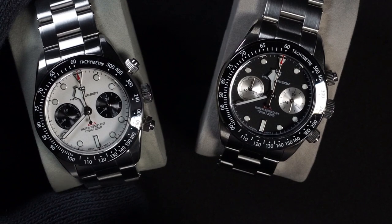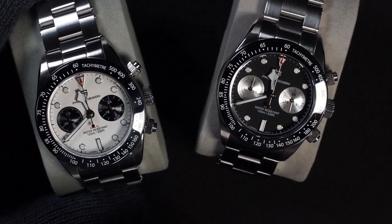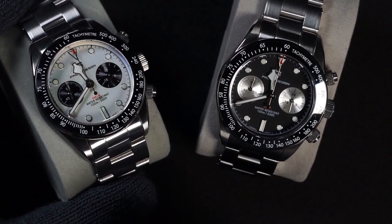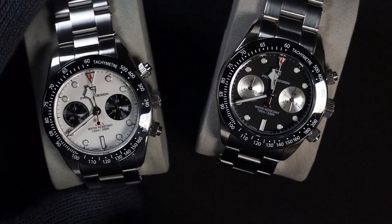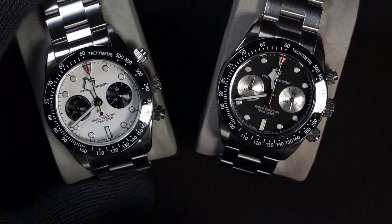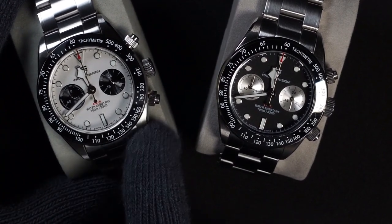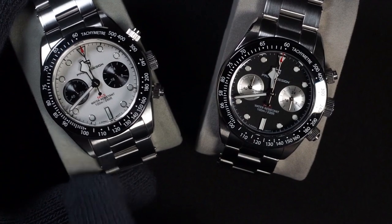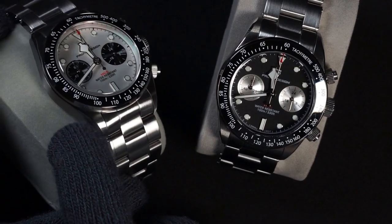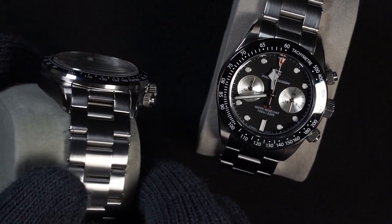First we'll talk about the specifications. We have sapphire crystal, and we have a ceramic insert on the bezel — which is different, as you might expect it to be aluminum, but it is in fact ceramic. We have the signature Tudor-style snowflake hands, loomed markers and hands, and a contrasting sub-dial. The case is made of stainless steel that is primarily brushed on the lugs as well as the side of the case, but there is some polishing on the chamfer on the side as well as where the bezel insert meets the body.